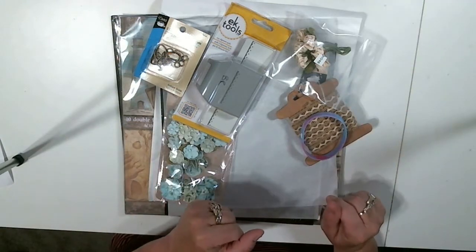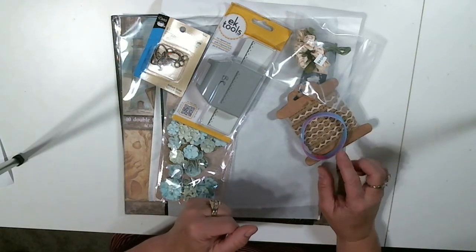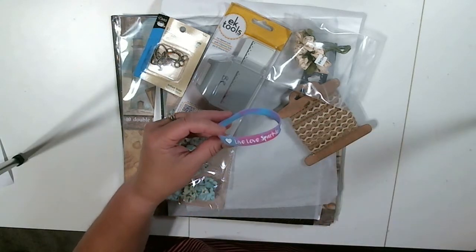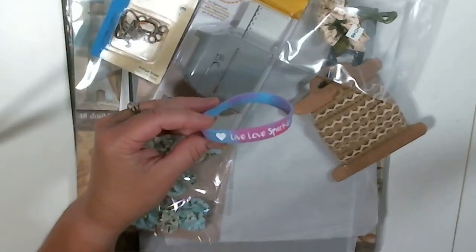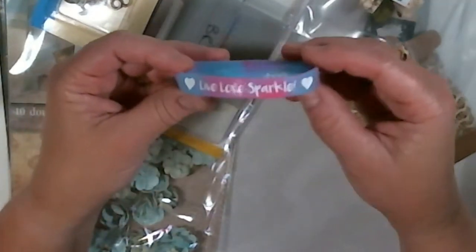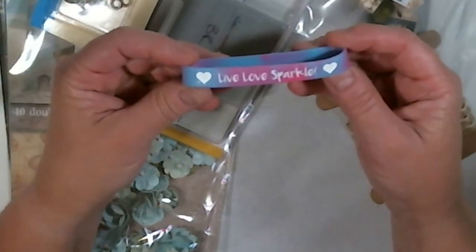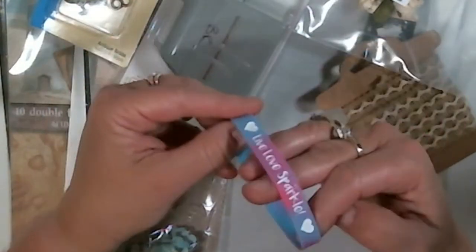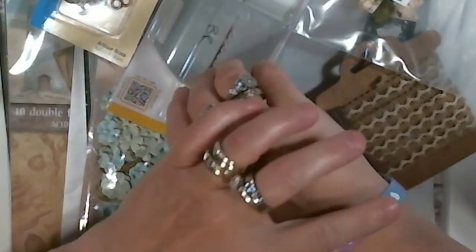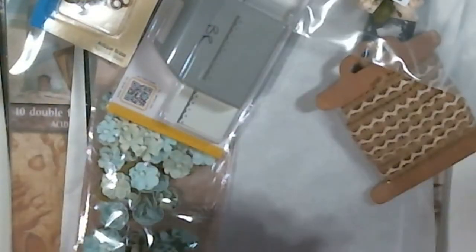One really fun piece that came in here that I was just giggling and was wearing actually yesterday is this lovely bracelet. They're all the hot thing now. My husband actually has one on — not the sparkly one though. It says live, love, and sparkle. And isn't that the truth? So I'm going to put that on right now, and as I craft you'll be seeing that.